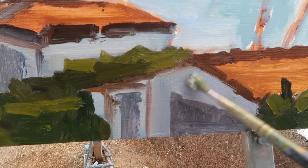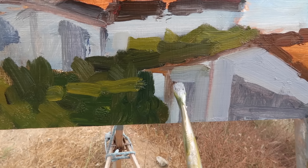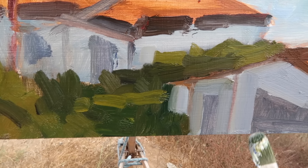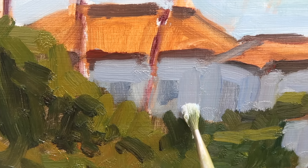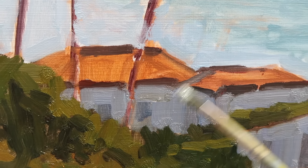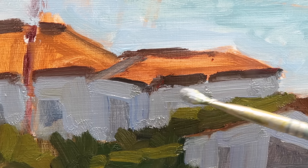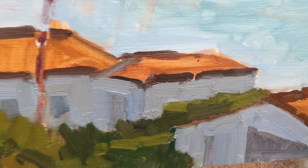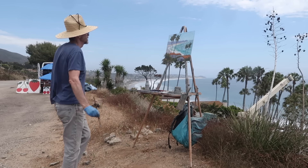I'm pushing the shadow portion of the building more towards a purplish color. Getting the values right on a light building in shadow can be a real challenge, but you can just keep trying until you get it right — that's a nice thing about oil painting. When I paint a scene like this I'm not trying to do a photographic representation; what I'm looking for is a feeling of joy. The texture of the paint and the color all contribute to giving a joyful feeling when you look at the painting.